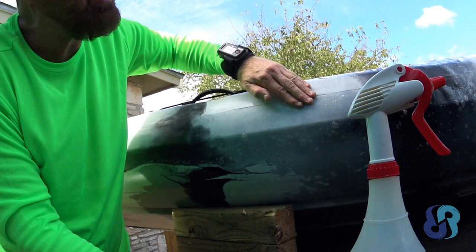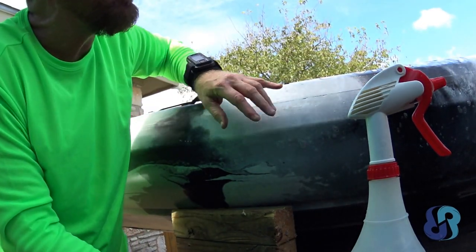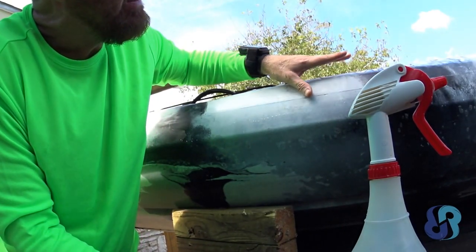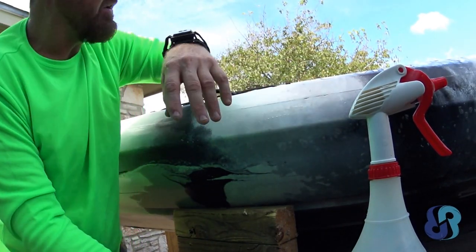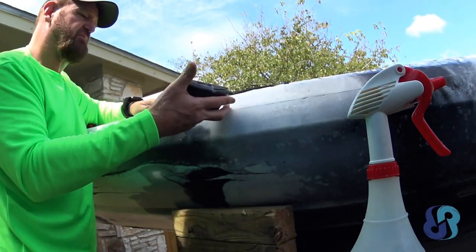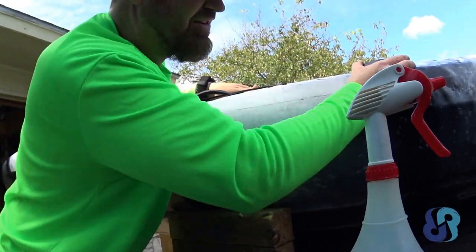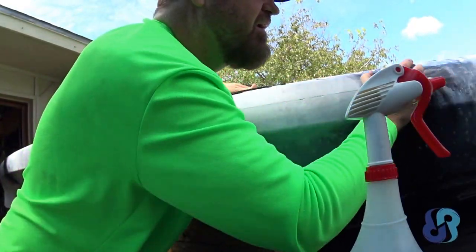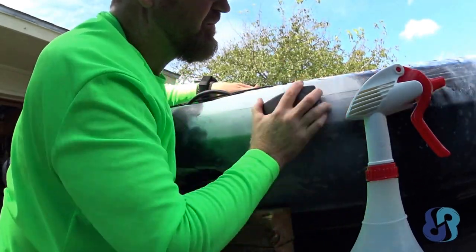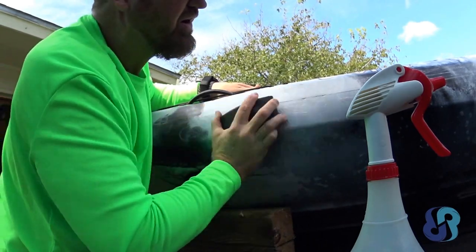You can probably see that the dullness from the original sanding is already going away and it's super smooth up here. I'm getting the vibrant shine back that the Vibe kayak has with its original finish. Makes me happy this is going so quickly. I'll be able to move up to a 600, then 1,200 grit right after this.